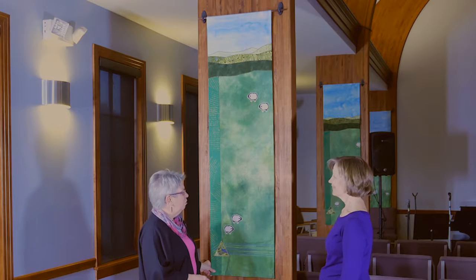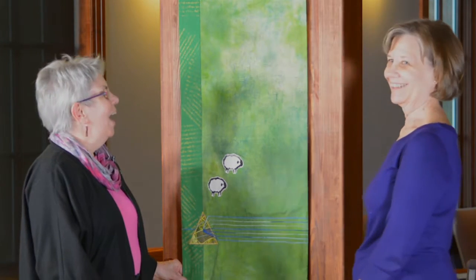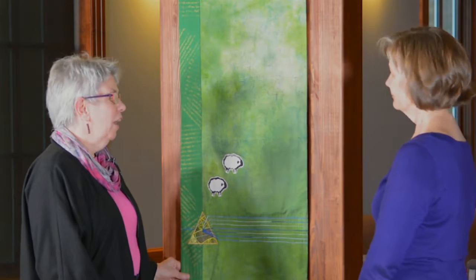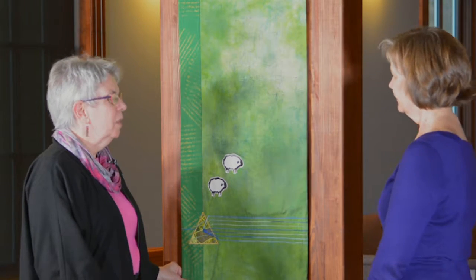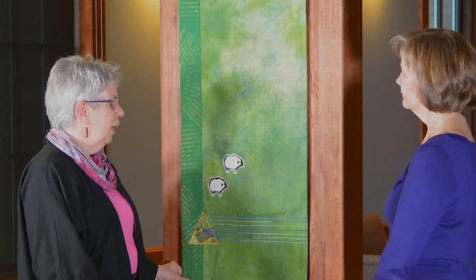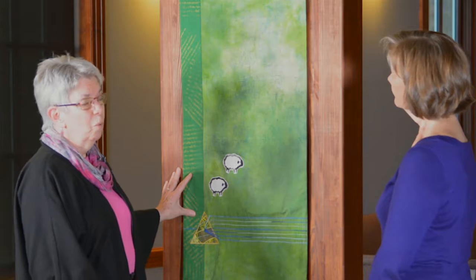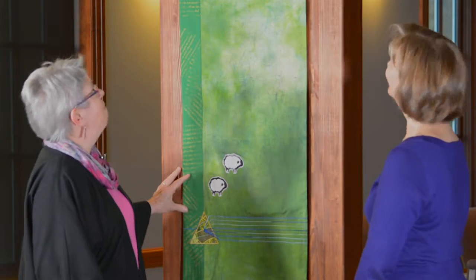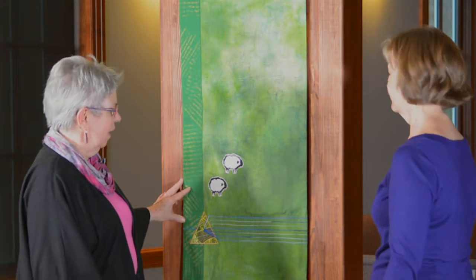I'd like to talk a little about why you have these wall hangings. Did you know your congregation didn't really want these to begin with? They thought they were unnecessary, and your congregation is very concerned about using their resources in the best way possible — that was a realistic concern. Then there was concern that, since they were going to hang on these columns, we didn't want to put any holes in the wood. But creative people found a great solution that avoided that problem and makes them easy to hang.